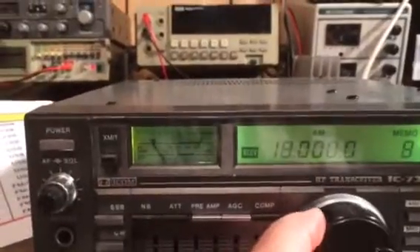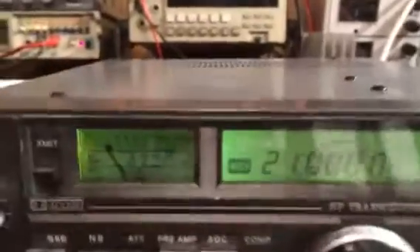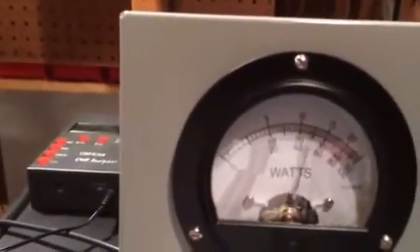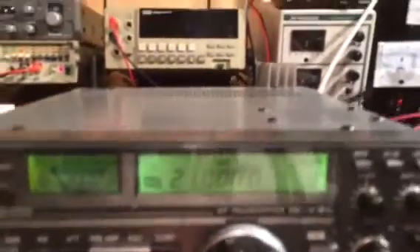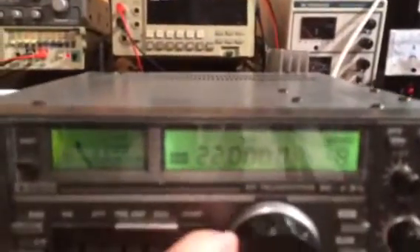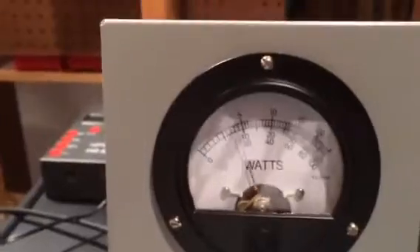We'll just keep taking this all the way up. We'll go to the 15 meter band and demonstrate over 1,000 watts there. Then we'll go up to the 12 meter band, which is about 25 megahertz — you can see over 1,000 watts.